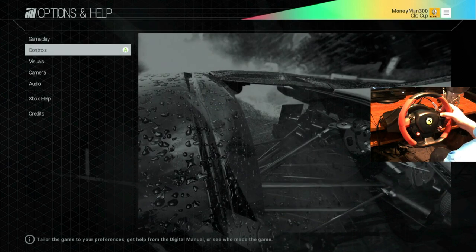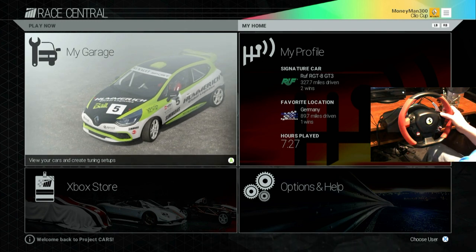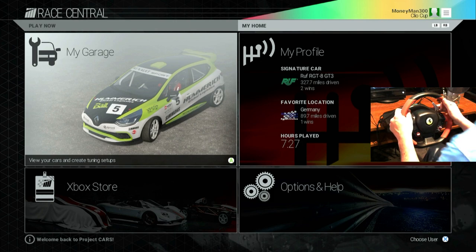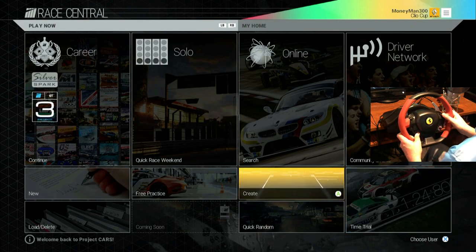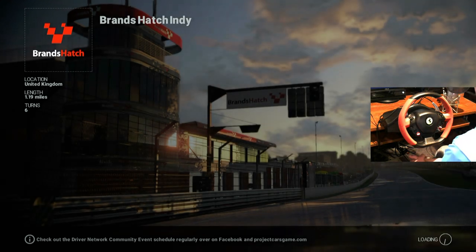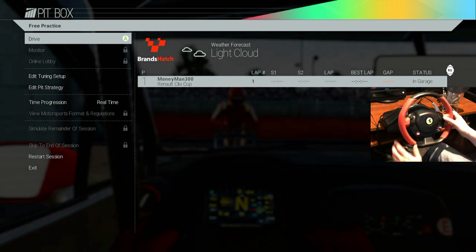I didn't change my camera or visuals. Let's go for a drive to give impressions of the wheel. I'm going to run free practice on the community challenge — Brands Hatch Indy with the Renault Sport Clio — since you've seen me run that with a controller. The wheel works really well here; it works much better in Project Cars than it did in Forza 5. In Forza 5 there was an oversteer issue coming out of turns — the controller was better. Not the case here.